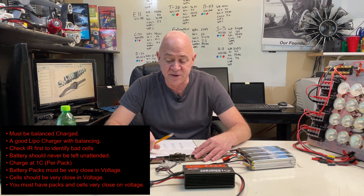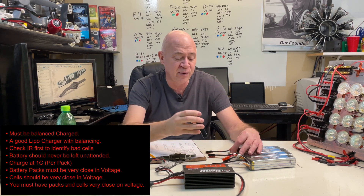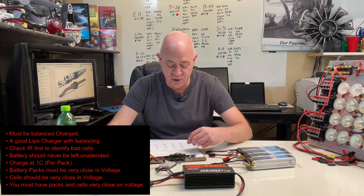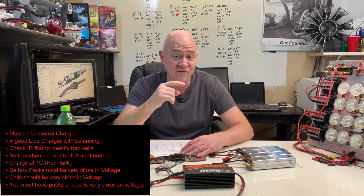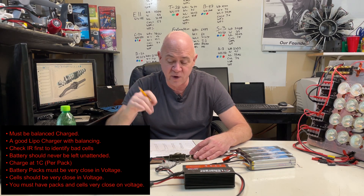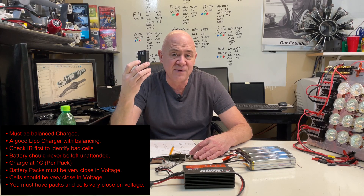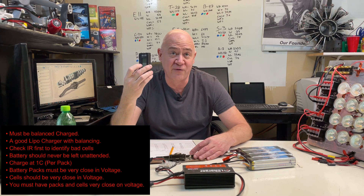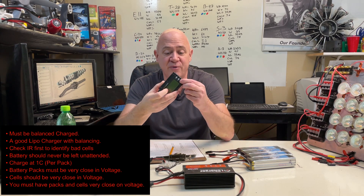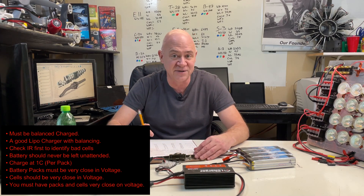Battery packs must be very close in voltage. These little battery medics from Hobby King — I'll plug one into each of these and make sure they're all very close. Cells should be very close too. When you plug it in, if you see 3.85, 3.85, 3.82, and 3.85, you're probably okay. If you see 3.85 and one at 3.95, you've got one cell that's a lot more charged than the others and you need to balance them. With this little device I press a button and it evens them all out even before I put it on my balanced charger. Notice the word balanced is used here a lot.